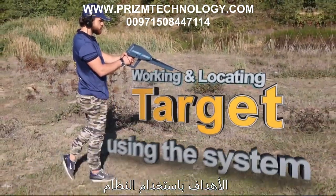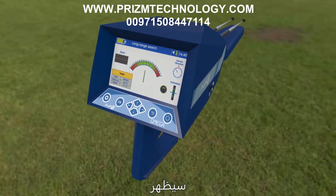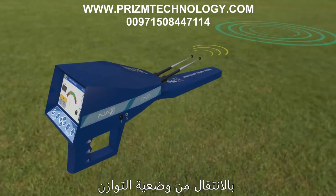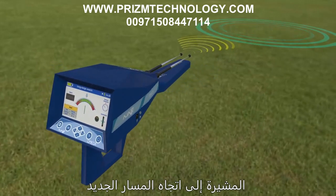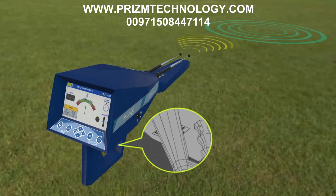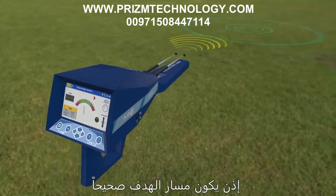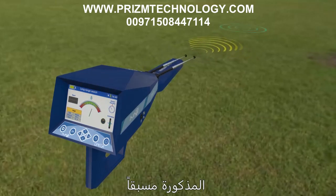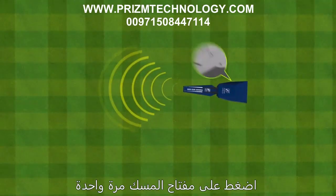Working and locating targets using the manual system: The device must be balanced and held correctly. Hold the device until a signal is received — indicated by the antennas moving from the balanced position toward another direction. Turn with the antennas pointing toward the new path direction, then reset the tracking indicator by pressing the grip key. If the antennas stay on the same path, the target path is correct; if they turn another direction, repeat the steps.